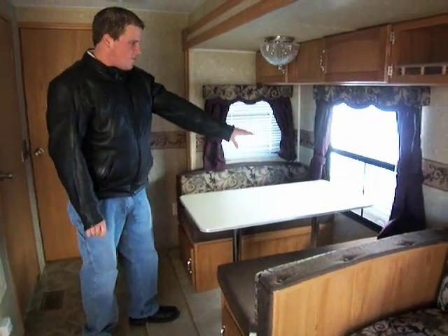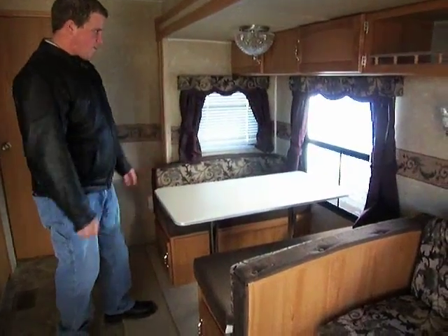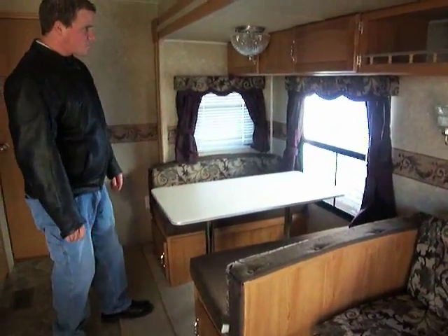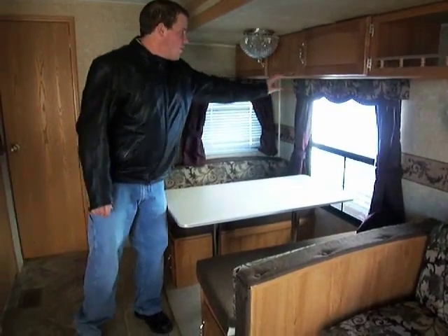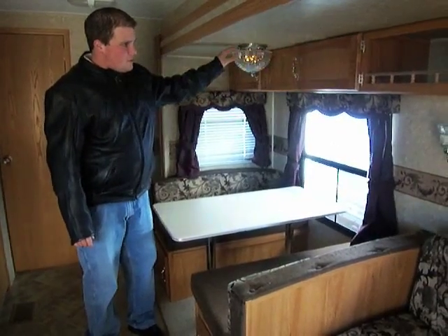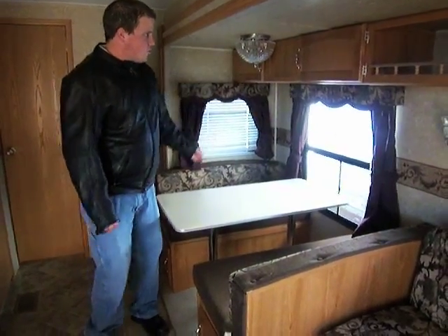The dinette has a nice window right on the edge that you can open, so when you're sitting there eating your breakfast on a nice summer morning at the campground you can let some fresh air through. There's more overhead storage right here with a nice light fixture that has a nice crystal look to it.